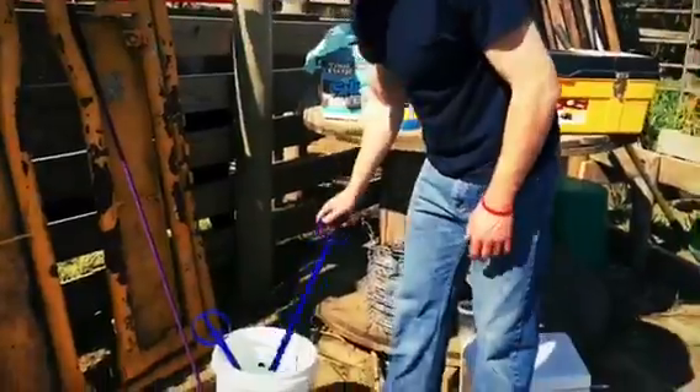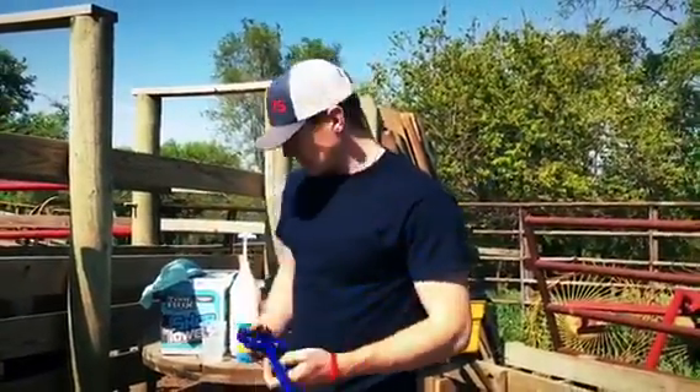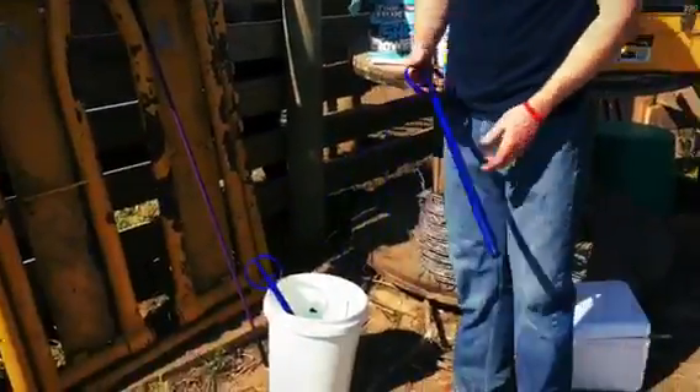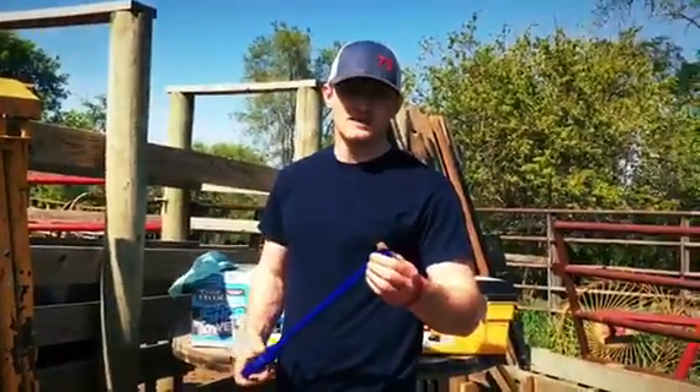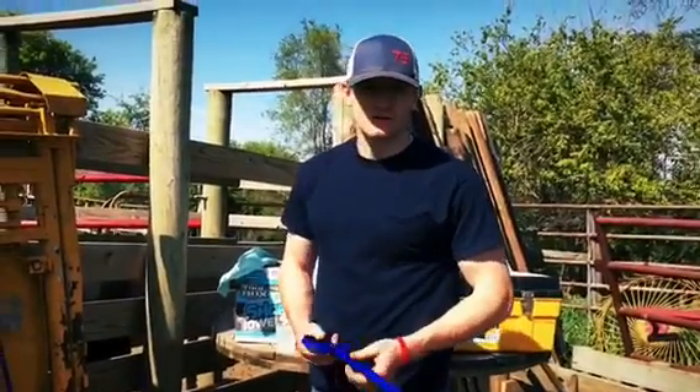Right here we have the Easy Breed CIDR applicator. I usually have at least two because they're kind of flimsy with their plastic, and you never know when one might break. Having quite a few around is pretty helpful.